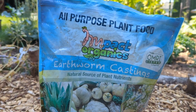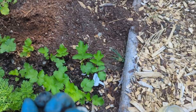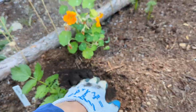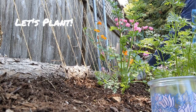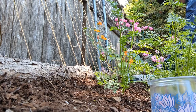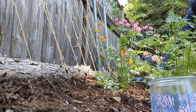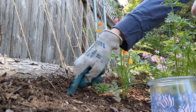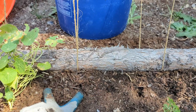The first thing I'm going to do is amend the soil just a little bit. Right now I'm using worm castings — I don't always use them, but I'm going to today. I'll grab just a handful and put it in, working it into the soil just a little bit.